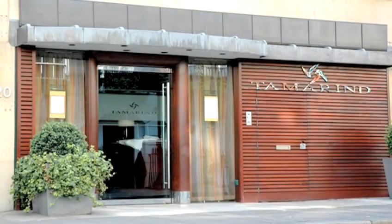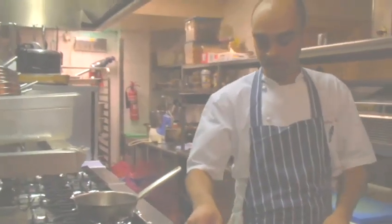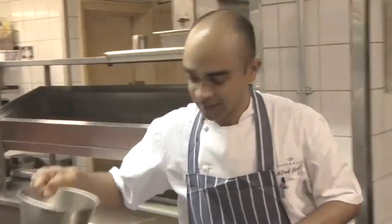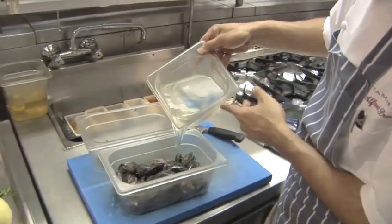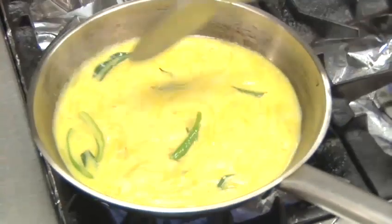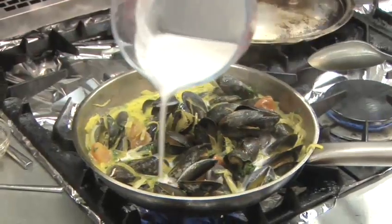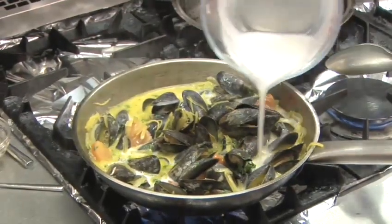Hello and welcome to Videojug. We've come to London's Michelin-starred Indian restaurant, Tamarind. Head chef Alfred Prasad is going to show us how to make mussels moray. This dish comes from the Kerala area of southern India and consists of fresh mussels and an aromatic ginger and mild coconut sauce. It's wonderful on its own as a starter or as a main course with rice.